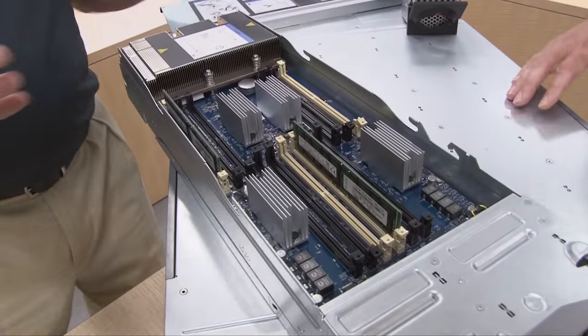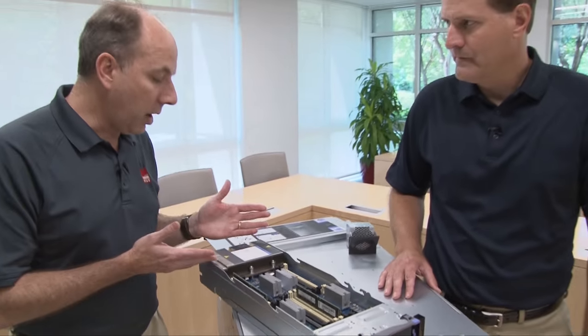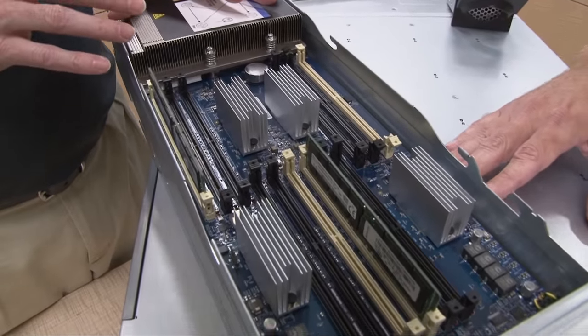So what we have here is the processor. This is the Intel Xeon E7 V4 processor. Supported on the system are the E7 4800 and E7 8800 V4 processors. But this being an eight socket system, we would only use the E7 8800 V4 processor. Each of these compute books has 12 DIMMs on this side and 12 DIMMs on the other side, for a total of 24 DIMMs per compute book. And with 8 compute books, that gives you 192 DIMMs, which if you put our largest memory sizes in there, gives you 12 terabytes of data — that's using the 64 gig DIMMs — to support those large in-memory database applications.